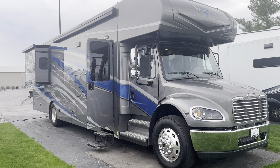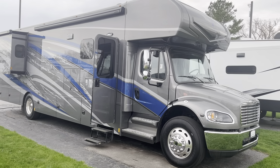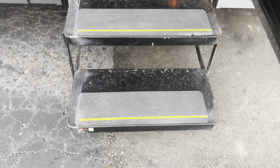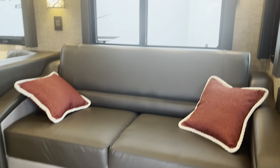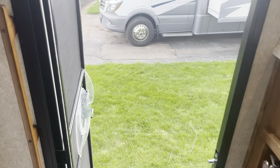Here is the Renegade Valencia 38RW — this is the rear wardrobe floor plan, the 2022 model, last of the 2022s before the 23s come in. Brief glance at the outside, but let's go inside where it actually matters. Renegade gives you two steps on the outside — three steps total. These are nice solid steps; you can jump on them and they're not going to bounce around or be flimsy. Right inside the door is your battery disconnect entry switch and e-start to start the coach batteries.